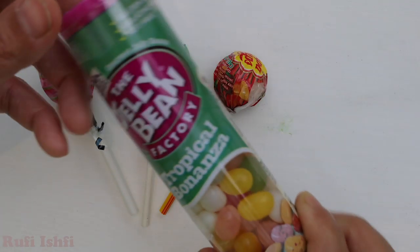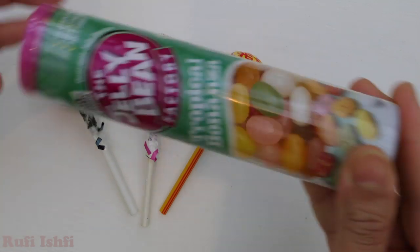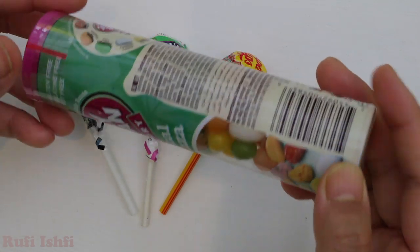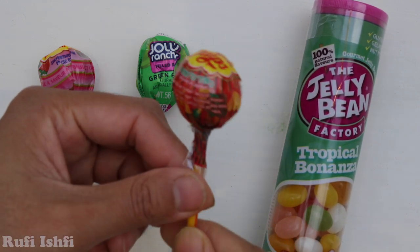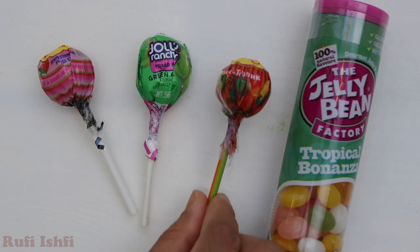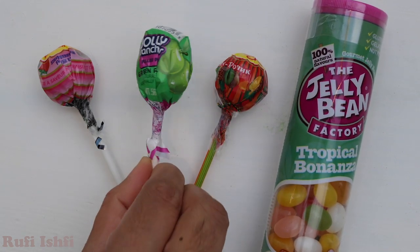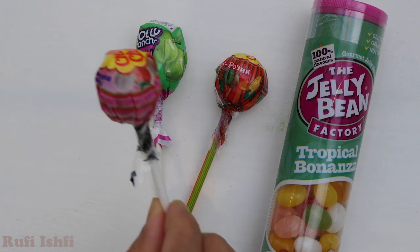Wow! It's Jelly Bean! Red Lollipop, Red Fruits Lollipop. It's Green Apple. Strawberry.